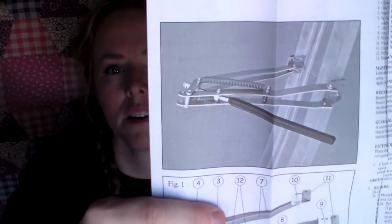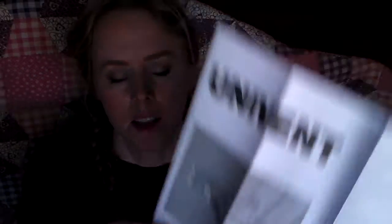It just looks like one of those stopper hinges that you have on your screen doors. I don't think you could use a super heavy window with this, which is why I believe they used the plastic. All of the instructions are in German.